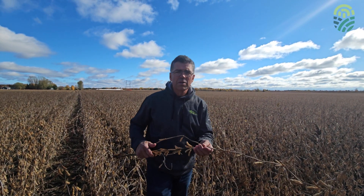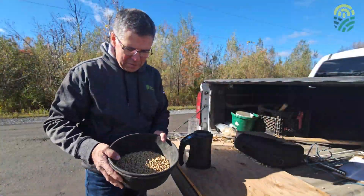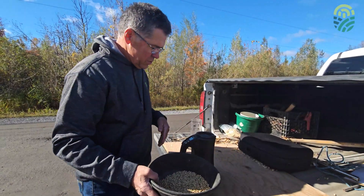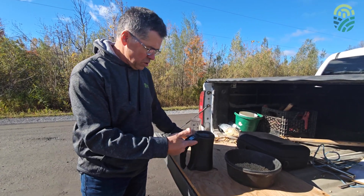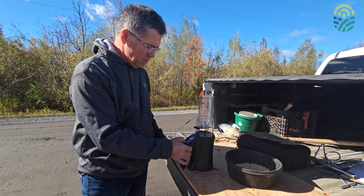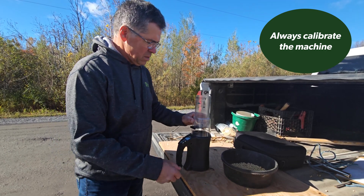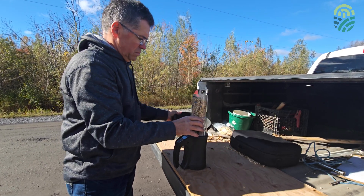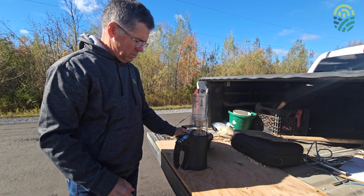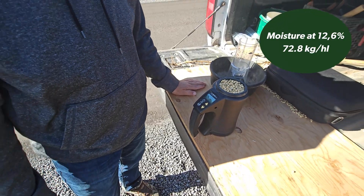Now, once we have a sample out of the combine, we can do a moisture test right here in the field. We have our sample of soybeans taken from the combine. Here is a typical portable tester that we use on the farm and in the field. It is set for soybeans. We'll do a quick calibration first, then add our soybeans to the chamber and run the test. These soybeans are ready to harvest.